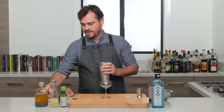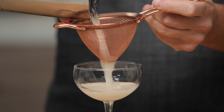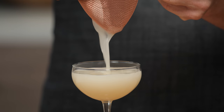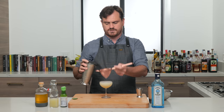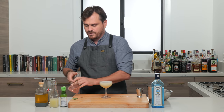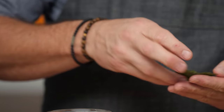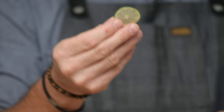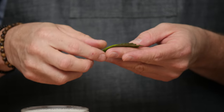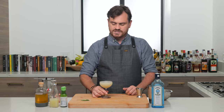We're gonna do a nice double strain into our coupe. I'm gonna show you this garnish — I'm not gonna garnish it just yet, I'm gonna taste it first. I'm gonna garnish it with a shiso leaf and then a very, very thin sliced lime that I made using a mandolin. If you're using a mandolin, either wear cut-proof gloves or just be very careful because they are dangerous.